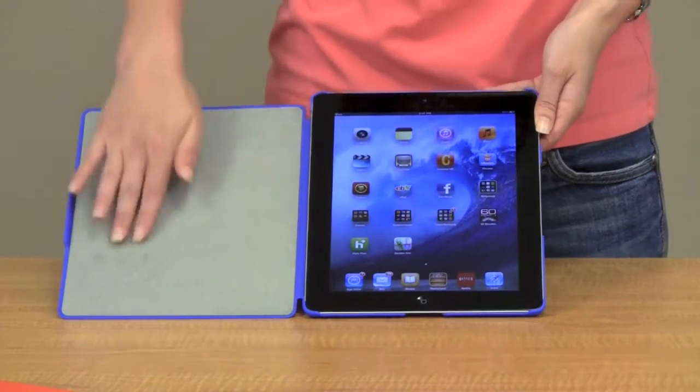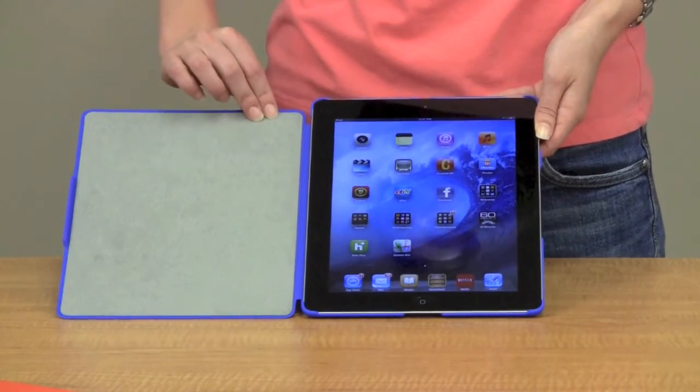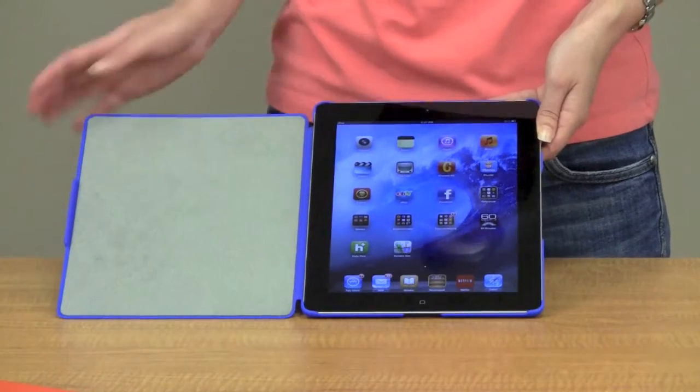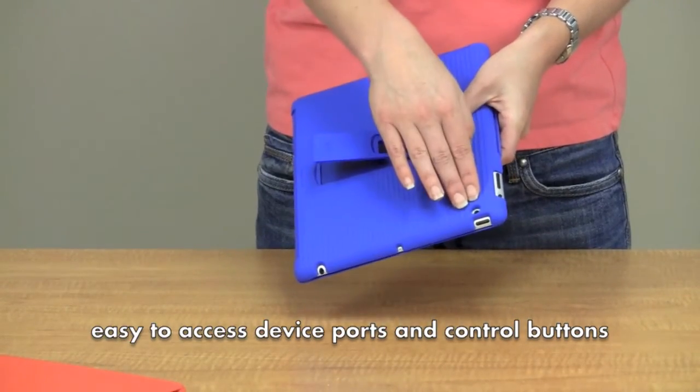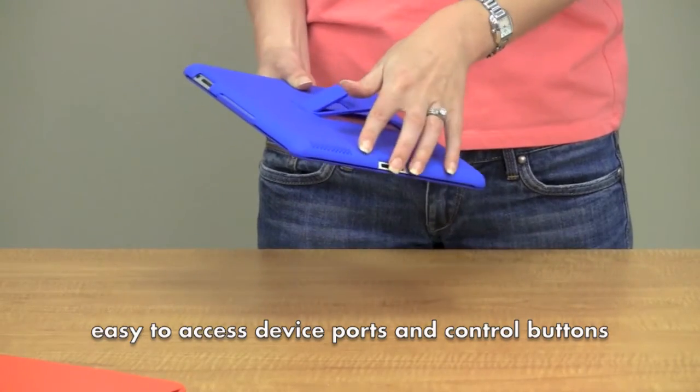The interior is covered with a micro suede fabric to prevent scratches and to take off fingerprints from the screen. The Grip has spaces for all the portals — the camera, the charging portal, and the speaker.